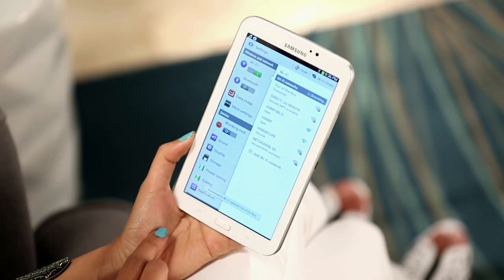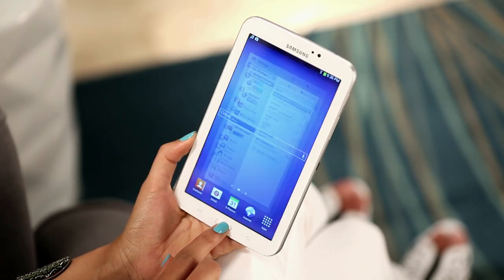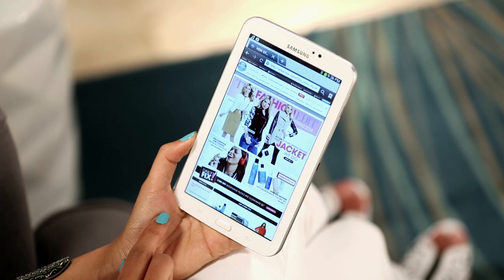Connected? Let's test it. Go to your web browser and make sure you can pull up your favorite site. Is it working? Great!